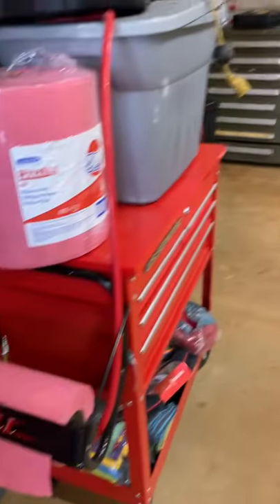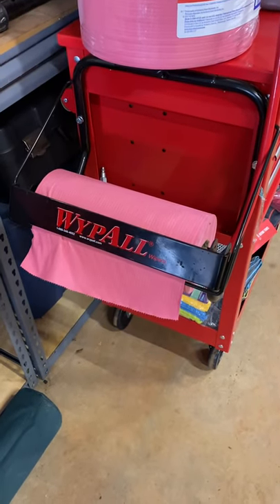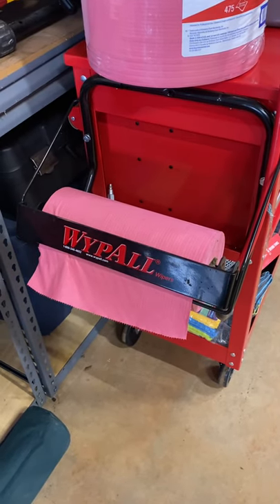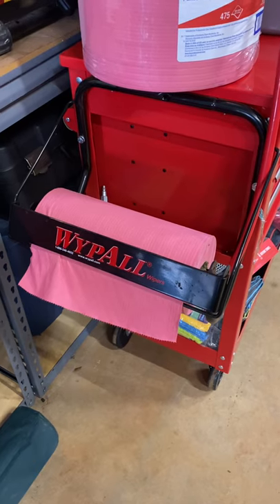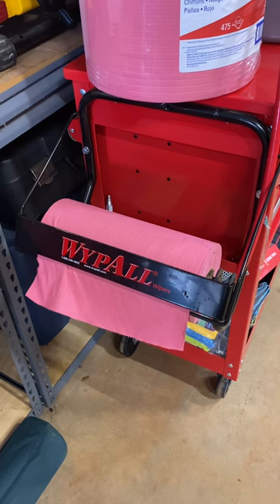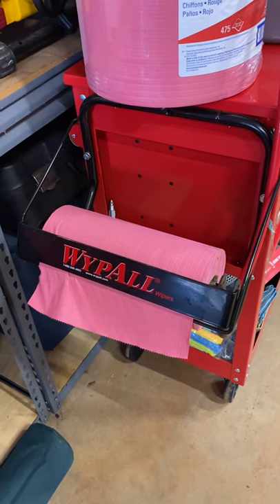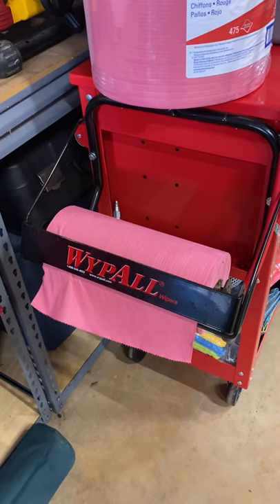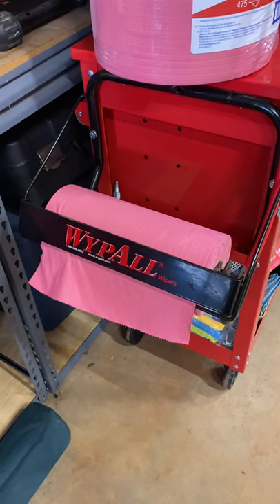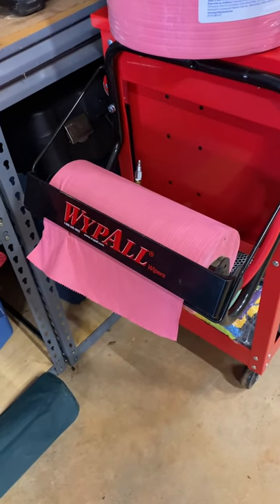Hey, what's up YouTube, this is What's In My Garage. Today we're talking about the Wipe All paper towels. I said in another video when I was doing a demonstration with a grease gun — you can't go wrong with good paper towels or rags when you have to do a cleanup, especially when dealing with grease, oil, brake clean, or anything that's really messy.